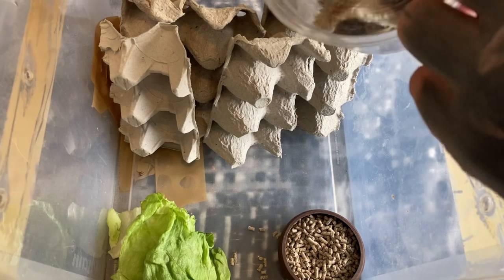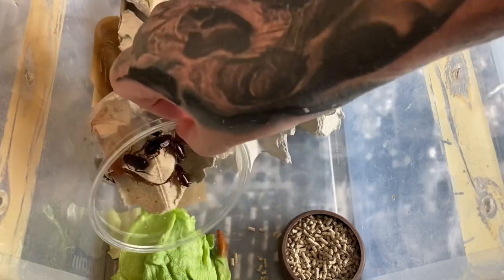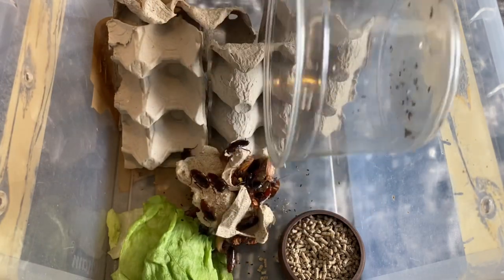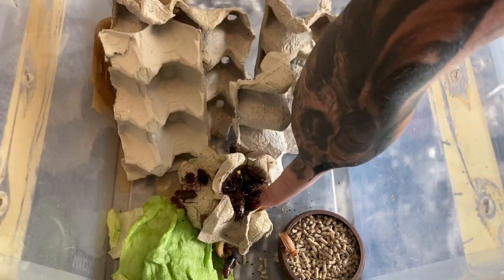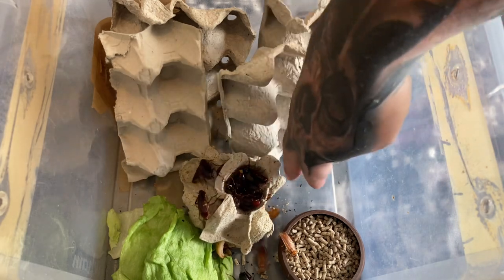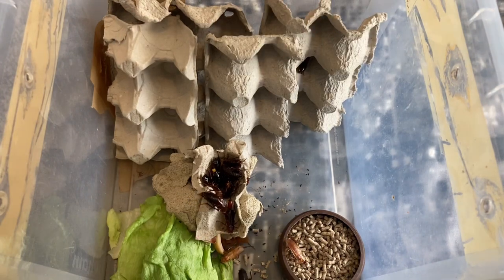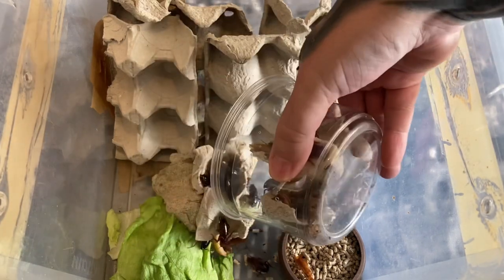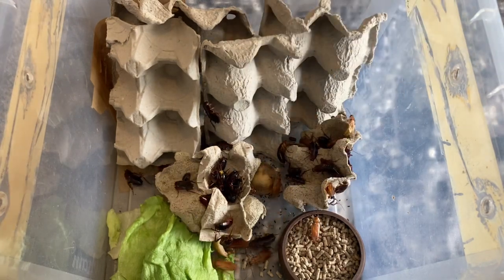So the first tub — I'll keep these tubs because they're good for using with slings. Just drop them in, and we can use the egg crates from the actual tubs as well. They've probably been laying oothecae — you can just see one there, it's giving birth. They don't give birth live, they give birth to actual eggs. There are around about 200 in here, which was the cheapest I've ever seen red runner roaches. There's an ootheca just there.